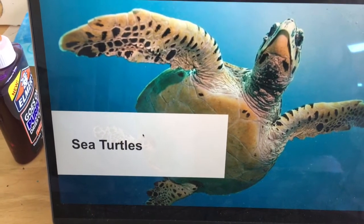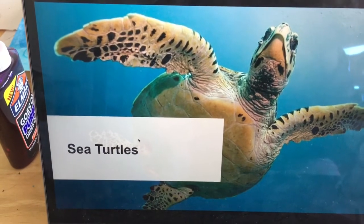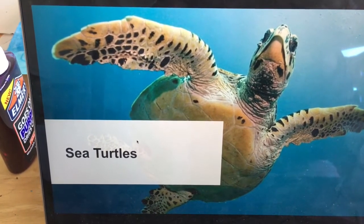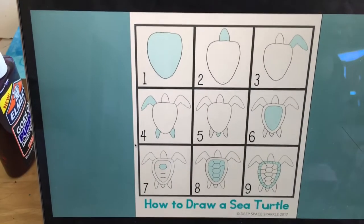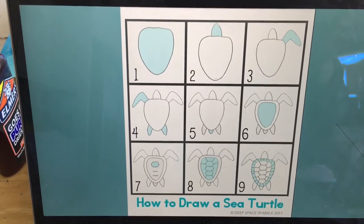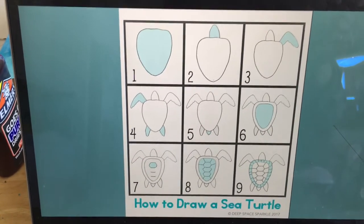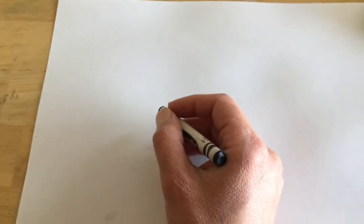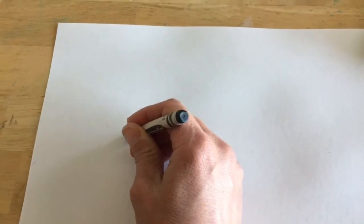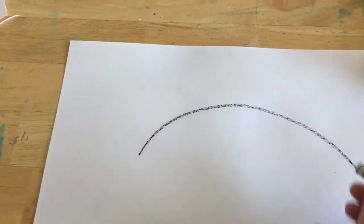Hello boys and girls, today we're doing sea turtles for our art project and we'll be doing the different steps. Make sure you go on to your computers and find in my slide presentation the steps to do a sea turtle. Let's begin — first we are going to draw a frown.